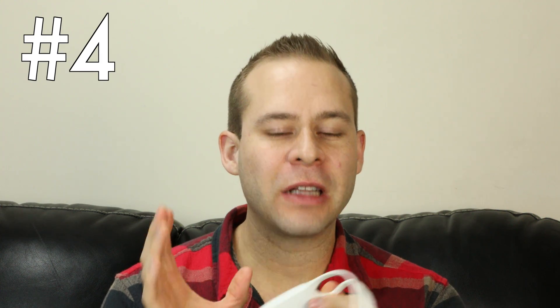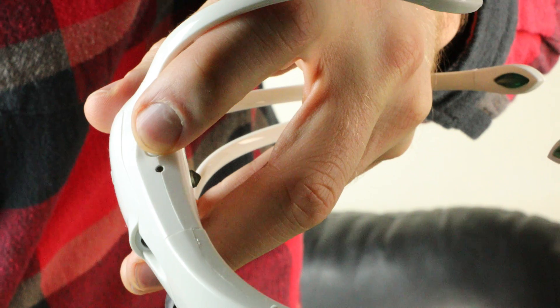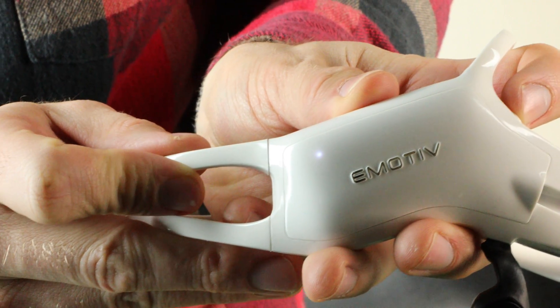Another quick point about the Emotiv Insight is that the on-light is a little misleading. There's a backlight behind the power switch button that lights up when you're actually charging the device, but when you push the button it actually doesn't come on and off — it's a little yellow light. The light that actually signifies whether the device is on is up in front of the Emotiv sign, and it's actually below the plastic, so it's not as prominent as the charging light in the back. Just make sure you're aware of where that light is so you can tell whether the device is actually on or not.